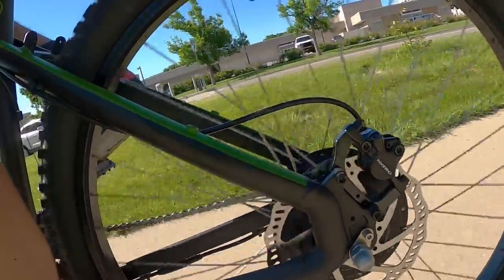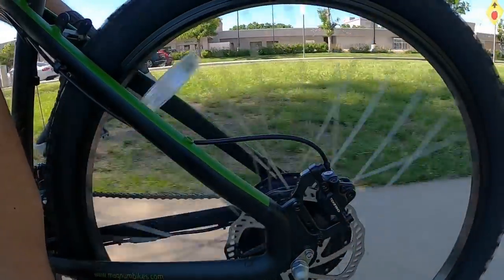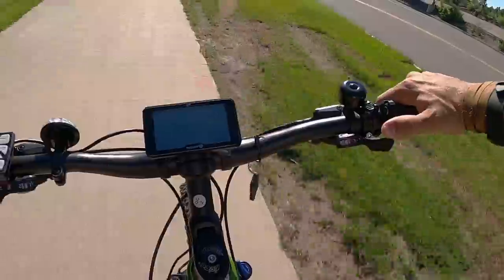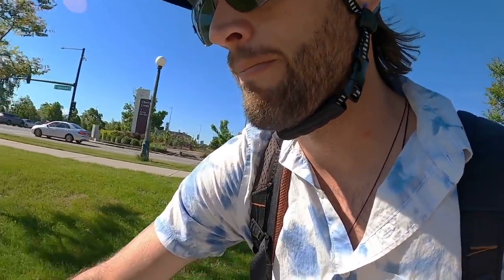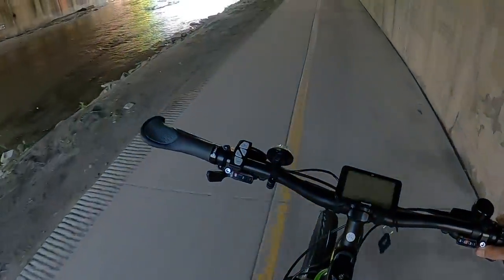Here's a close-up of the motor so you can hear the volume of it. That's about as loud as it gets. The motor cuts off at roughly 20 to 21 miles per hour, keeping it a legal class 2 bike. Overall, not a very loud motor — it's fairly stealthy, which I appreciate.